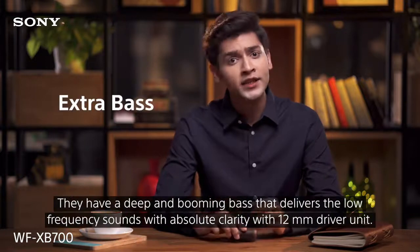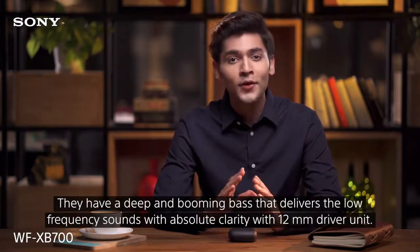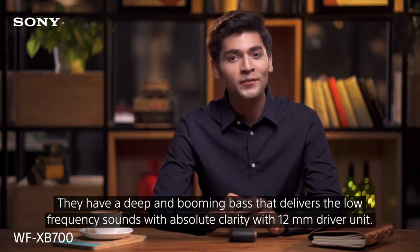They have a deep and booming bass that delivers low frequency sounds with absolute clarity, powered by a 12mm driver unit.